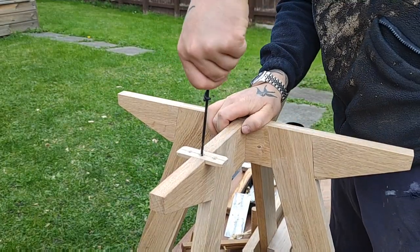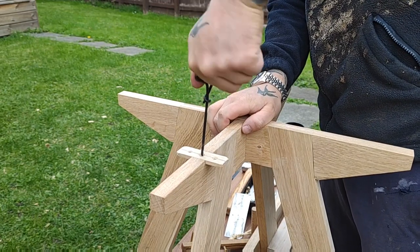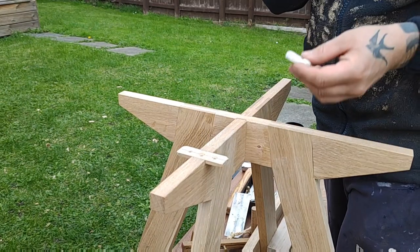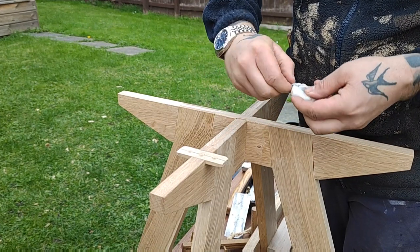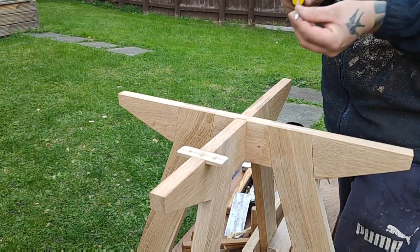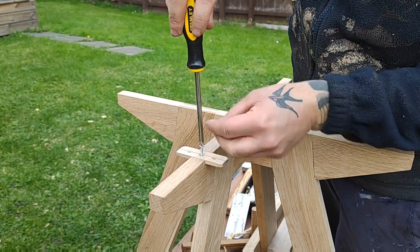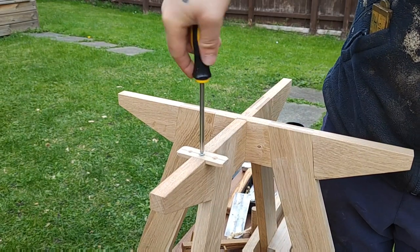While I had it at hand I just used the bradawl — or awl, whichever you like to call it. Here you can see me putting some basic candle wax onto the screw, which just helps the screw go into the piece of oak nice and easy.